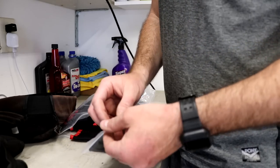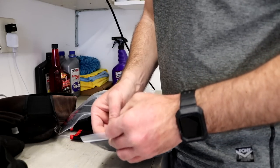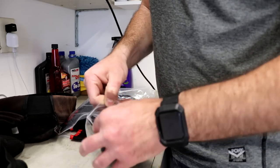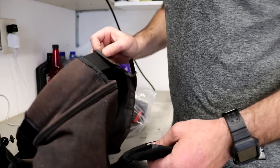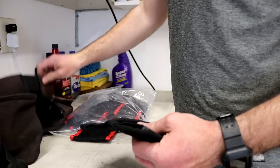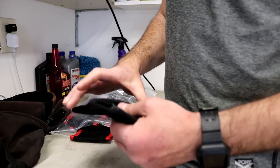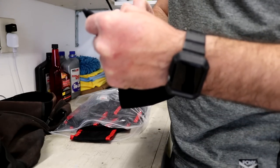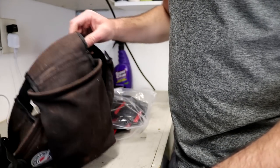Then they sent me another one — so they sent me some replacement pockets to put on my old belt. I'm going to use this thing until it basically disintegrates, so no reason to throw it away. It still works great and I use it every day, and it is going to be a crazy hot summer so it's just going to get more and more faded.